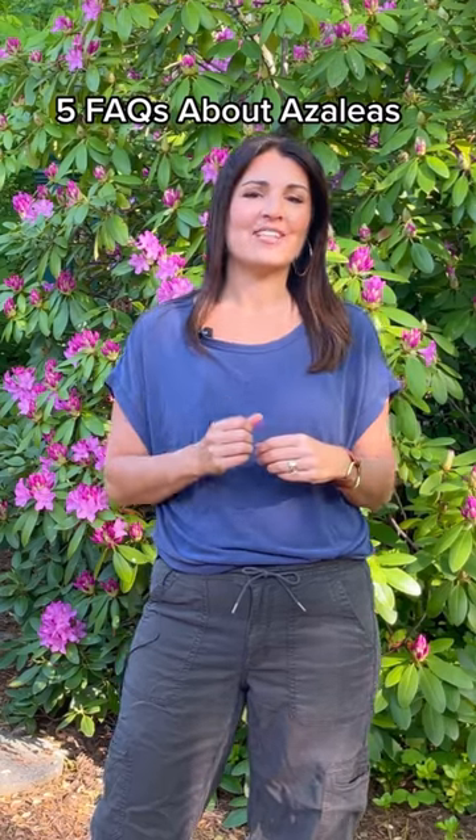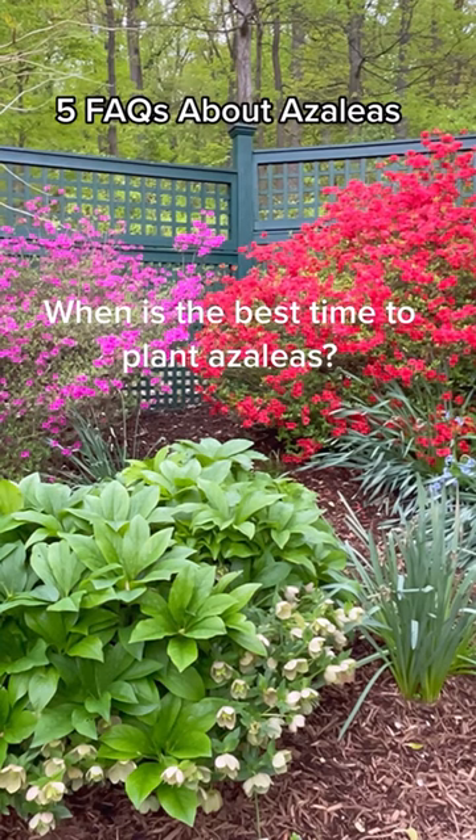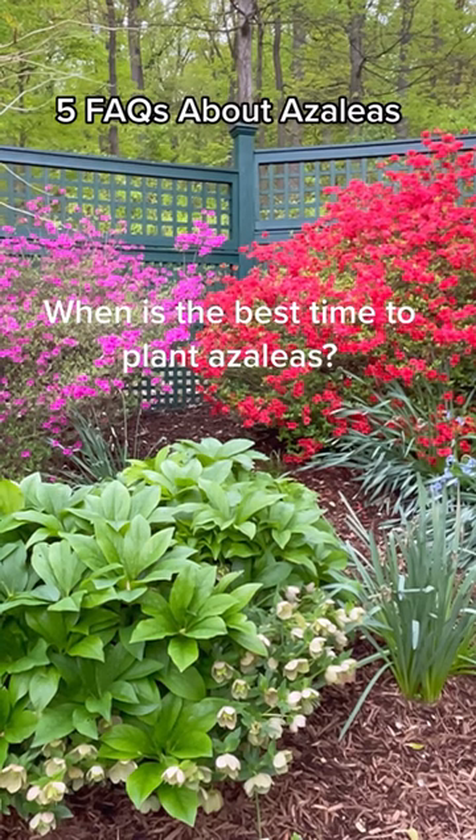Here are five common questions gardeners ask about growing azaleas. The best time to plant azaleas is in the fall or early spring when the weather is cool and the soil is moist.